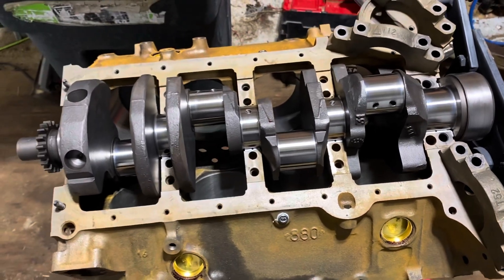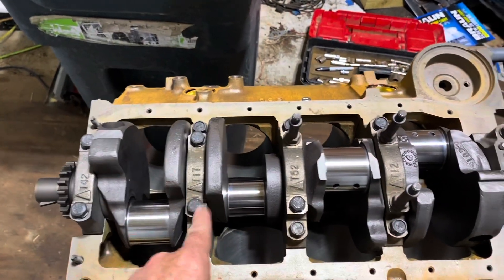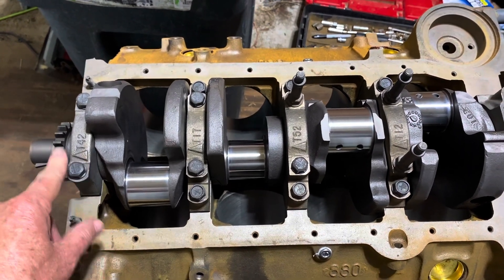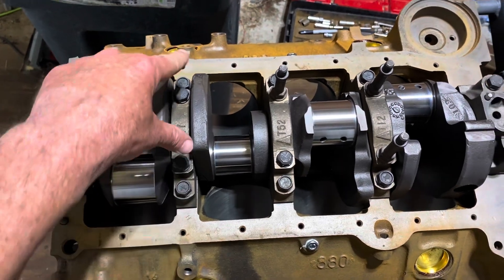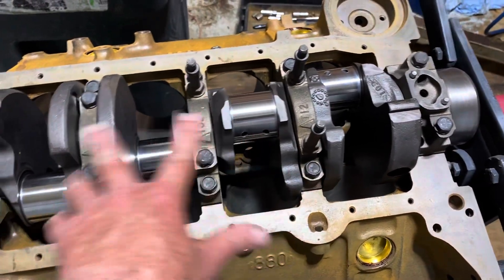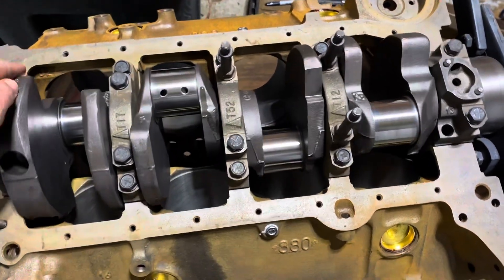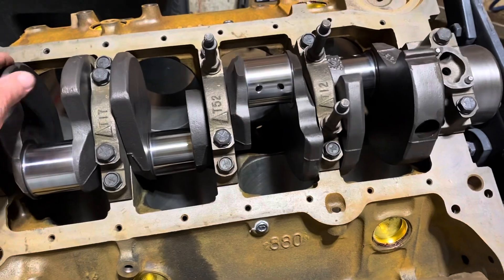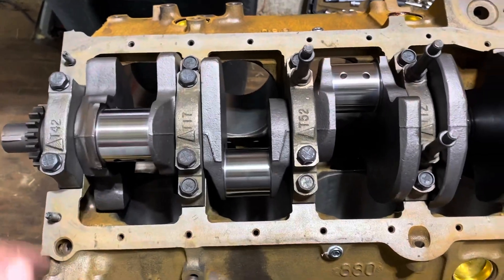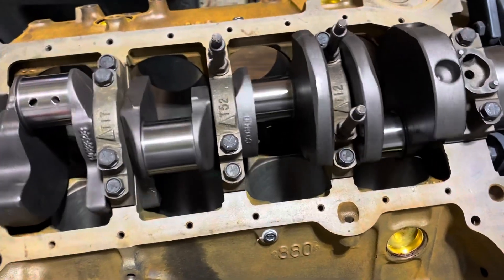The crank is now installed and all the main caps are tightened. Since it's a four-bolt main I looked up the torque specs: the inner bolts are 75 foot-pounds and the outer bolts are 65 foot-pounds. The crank's in but we've got a minor problem — it's not freewheeling. If I grab this counterweight and spin it, it should spin five or six times and stop, but it's binding just a little bit somewhere.